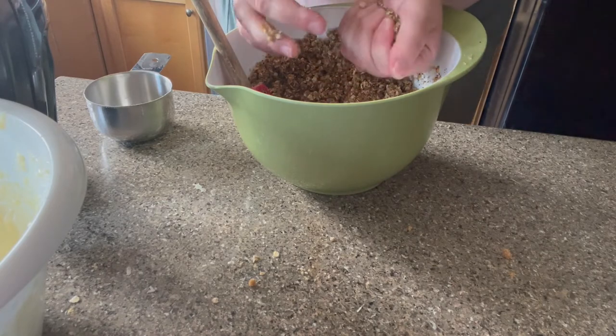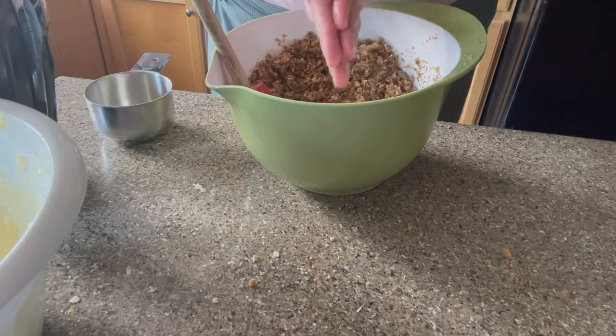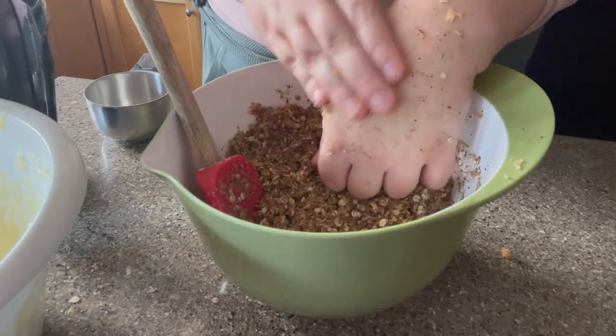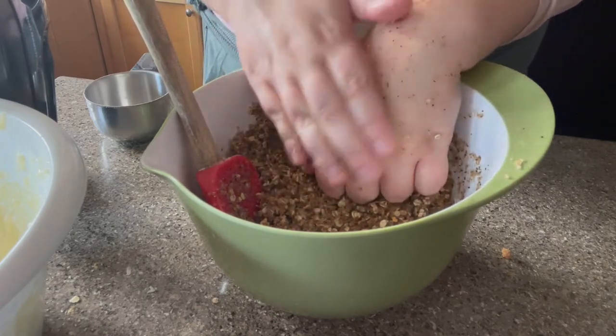You can see here this is about the texture that I wanted, so I was pretty happy with this. Here's a little demo for you guys on the back of my hand, and I'll show you what it looks like washed off.